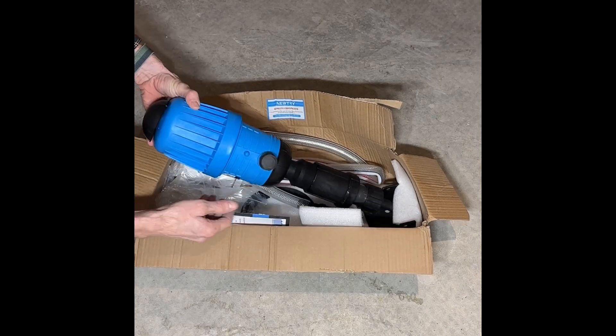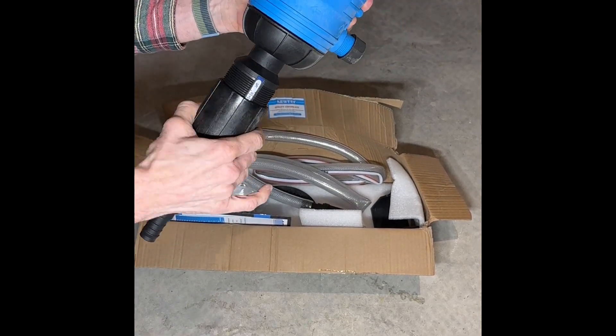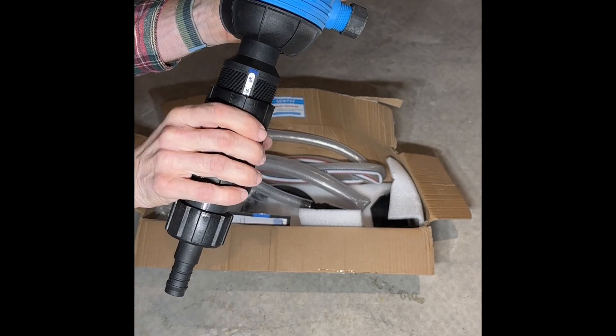It is a water-powered fertilizer injector system, so no electricity is needed. It ensures that chemical mixtures remain the same regardless of variations in pressure or flow.